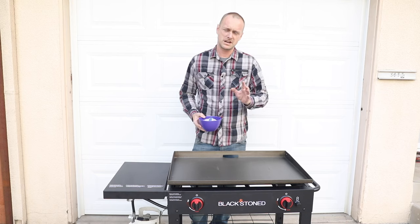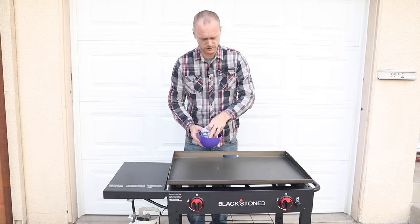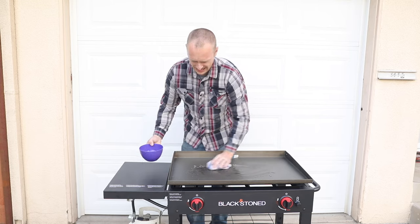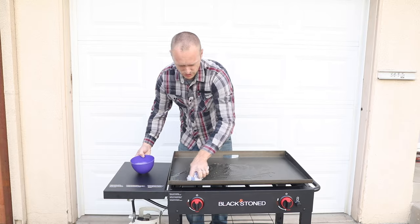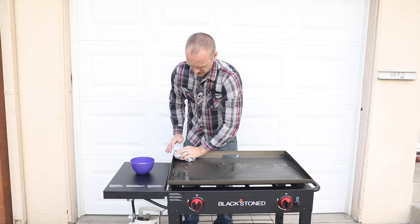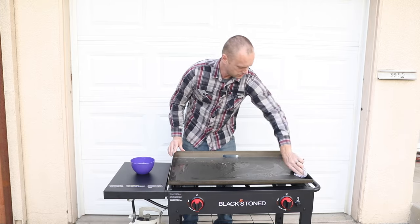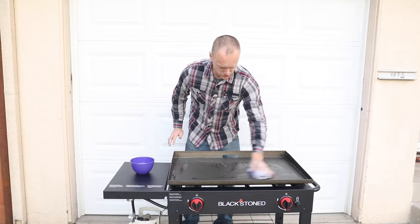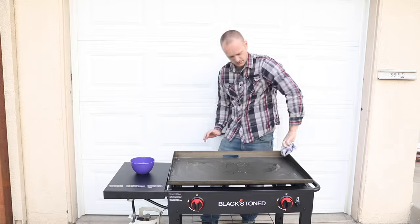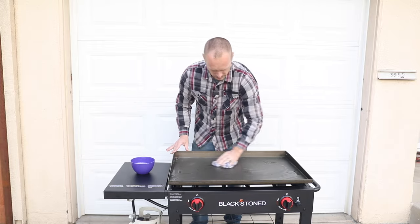While this flat top griddle is not cast iron, we're pretty much going to treat it like cast iron. We have a bowl of soapy water — first time and last time. We're just gonna wipe down all areas: the sides, behind, the backs. Basically you want to cover the whole thing with soap and water.